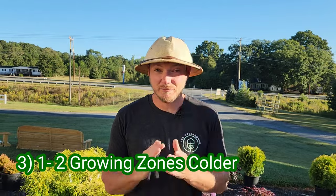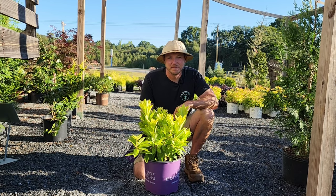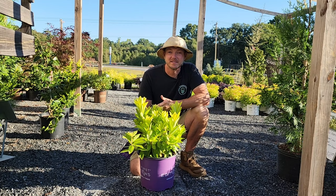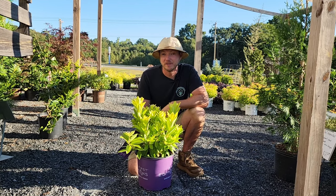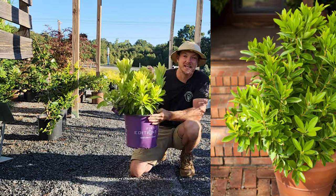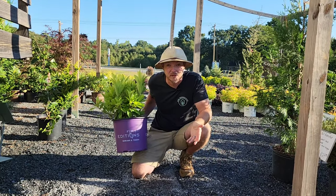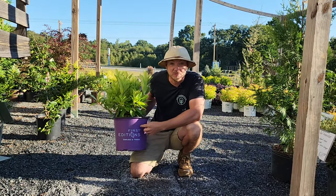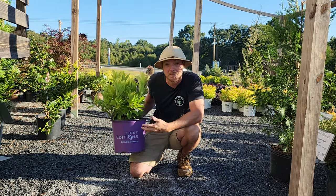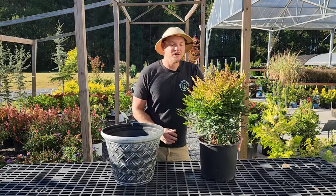Pro tip number three is to choose a shrub that can withstand one to two growing zones colder than your current one. For example, this Banana Peel alyssum shrub grows in zones seven to nine. I'm in zone seven in Shelby, North Carolina, so it's fine in the landscape, but in a container it's only insulated by the plastic pot. In winter, the root ball can feel more like zone six or five because it's going to freeze and not be protected.